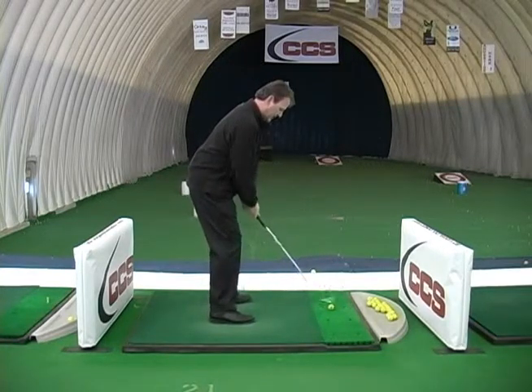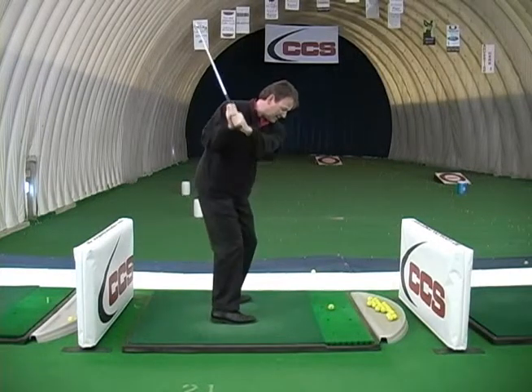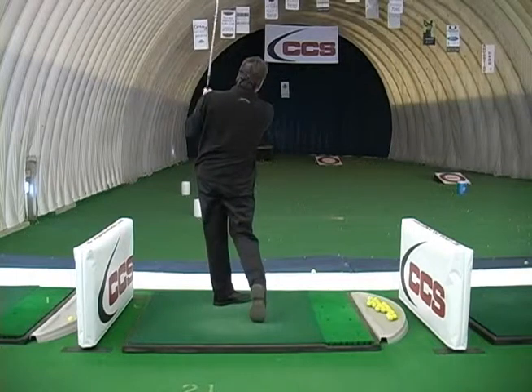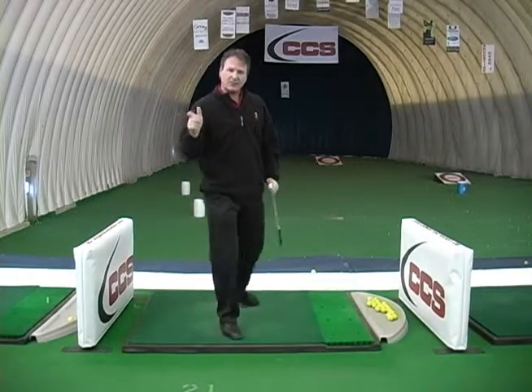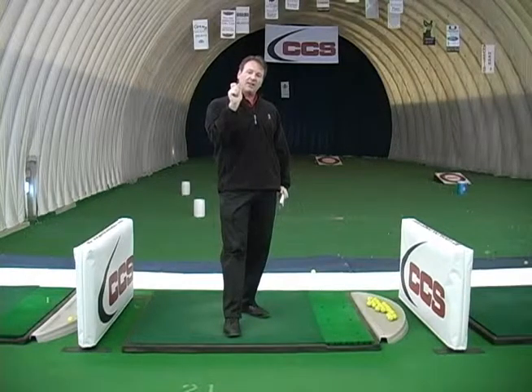So this is what it looks like. We take our setup, impact drill right here, we swing back, and you try and get to your impact position before you hit the ball. We're pre-setting what the feel should be when you hit it.